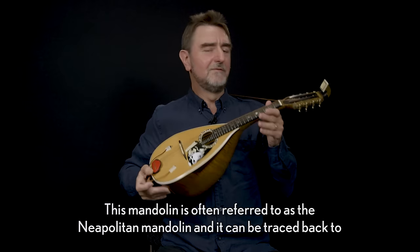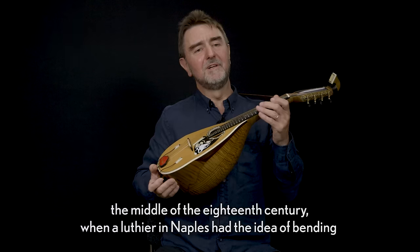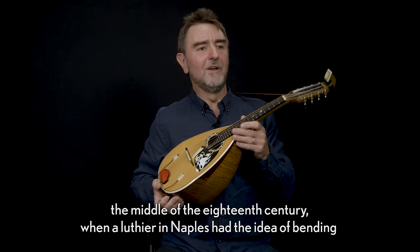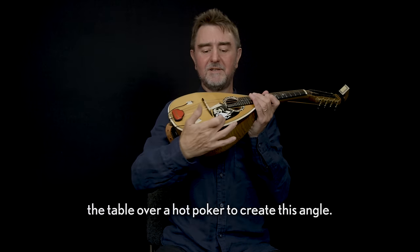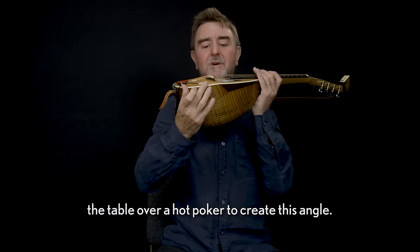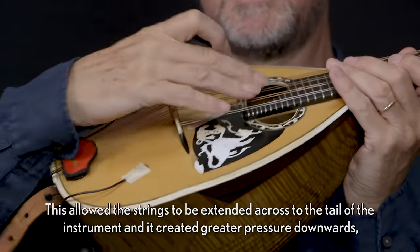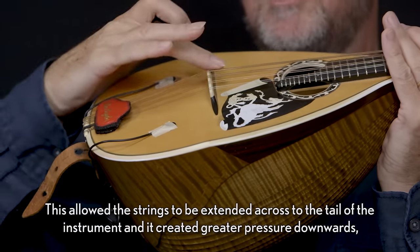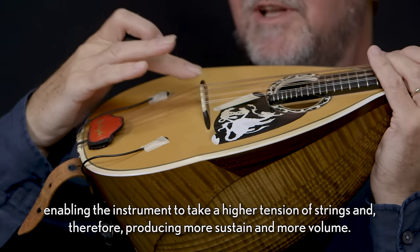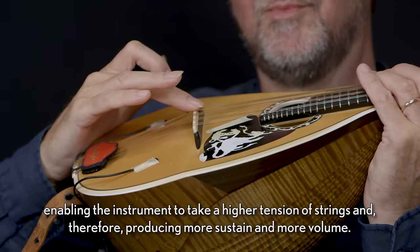This mandolin is often referred to as the Neapolitan mandolin and it can be traced back to the middle of the 18th century, when a luthier in Naples had the idea of bending the table over a hot poker to create this angle. This allowed the strings to be extended across to the tail of the instrument and created greater pressure downwards, enabling the instrument to take a higher tension of strings and therefore producing more sustain and more volume.